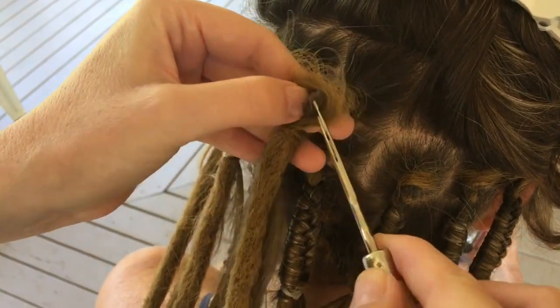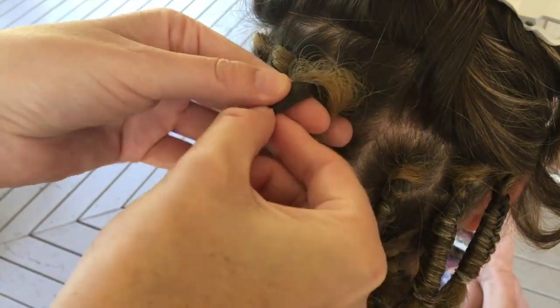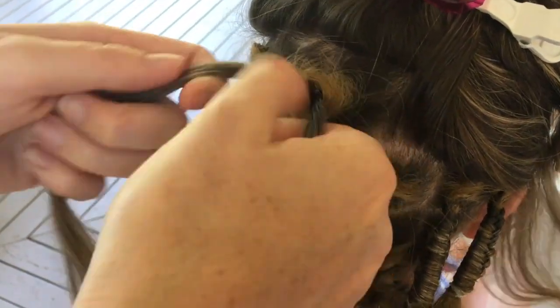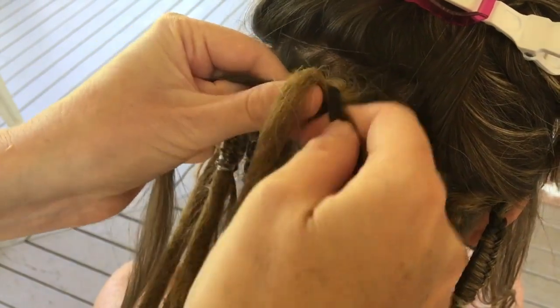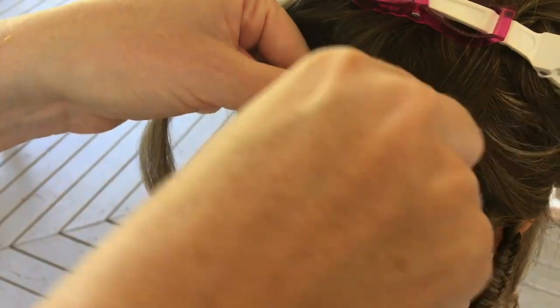Single-ended dreadlock extensions are installed by pushing a section of your own hair through the loop at the top of the extension. In this case we've used a latch hook, which is available at dreadlocks.com.au, but alternatively you could also use the pointy end of a splicer comb.